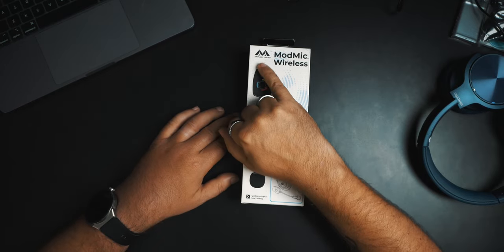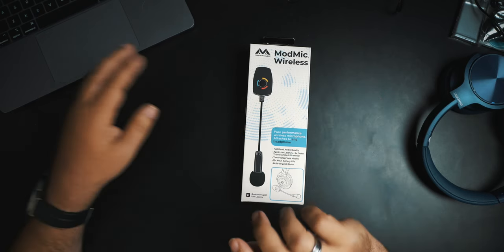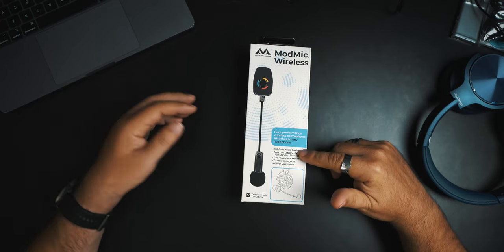So these guys here — I think it's Antlion Audio — they made this Mod Mic Wireless. They also make other versions of the Mod Mic. This is the wireless version, but we'll take a look at all the versions they have, and then we'll pop this Mod Mic onto these headphones, which I actually really like, and see how they perform.